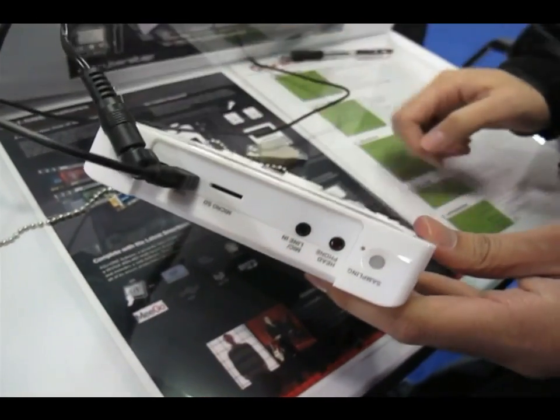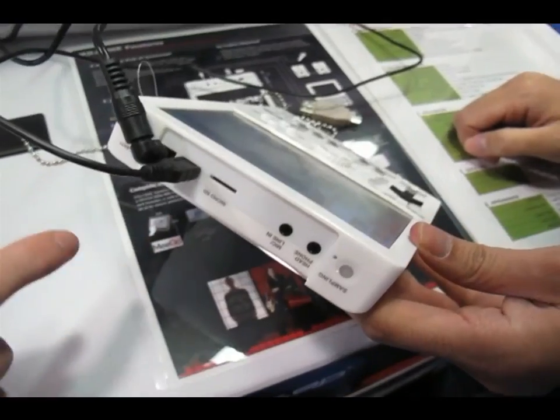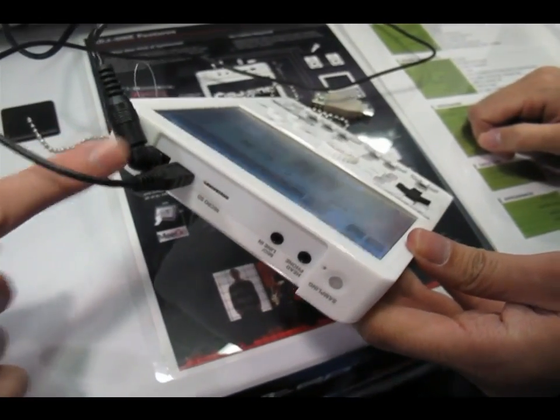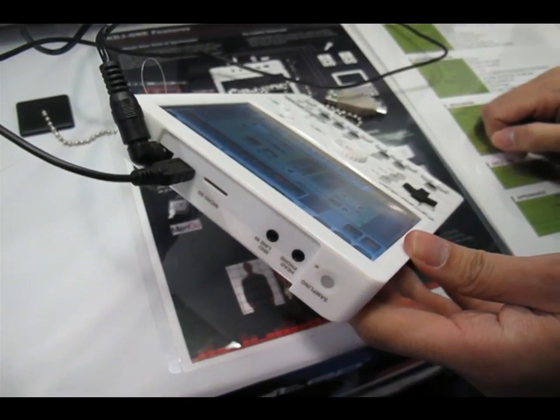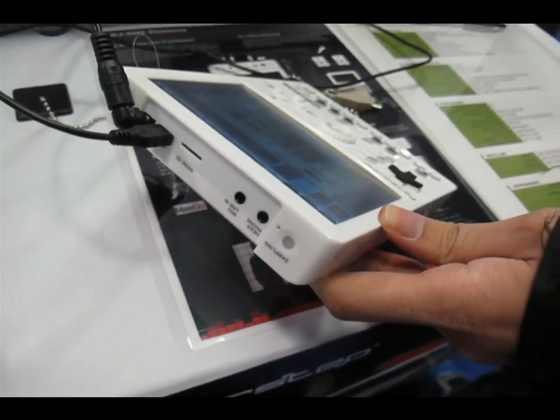It's got a mic line in here, and then you can plug in SD cards for extra memory, and it's also got USB. And this is the charger. It's also got a wireless LAN, so any place you've got Wi-Fi, you can use it.